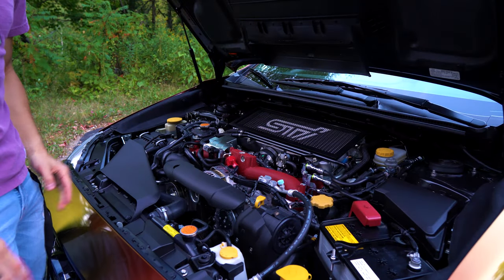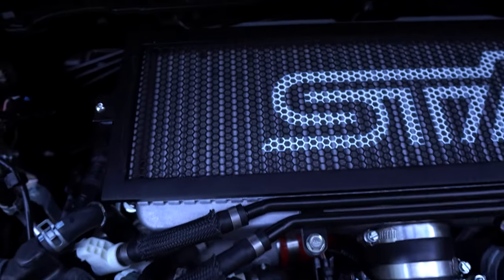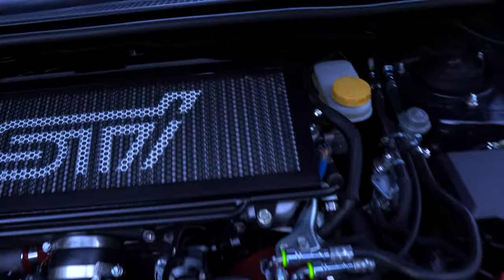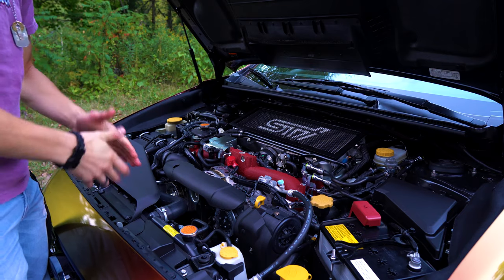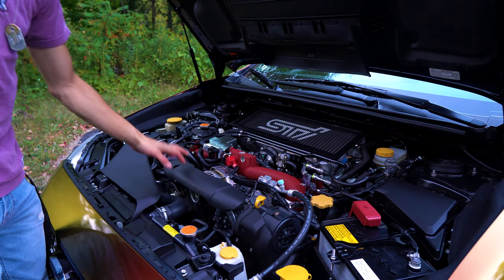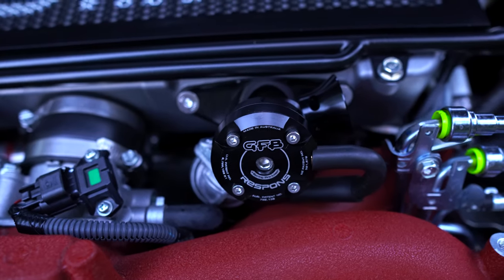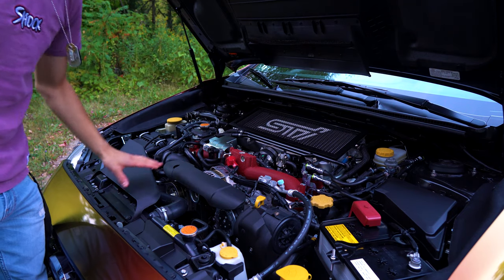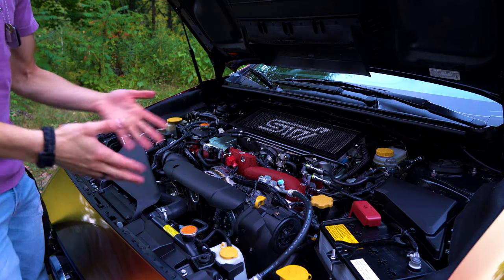Before I wrap up, let me show you what I have going on under the hood. Not much is going on. I have the intercooler cover, which I got from Rally Sport Direct or Subi Speed — really important for protecting the intercooler fins from bugs. I also did the Grimmspeed intake filter, which requires no tune but increases airflow a little bit. And finally, the only thing I could do without voiding the warranty is the GFB blow-off valve. It's tuned perfectly, no weird idling issues, and it makes the car so much cooler driving through town.